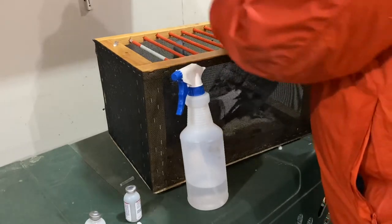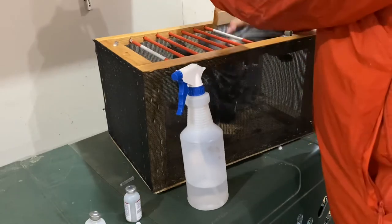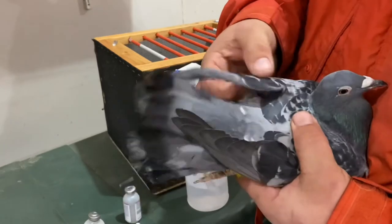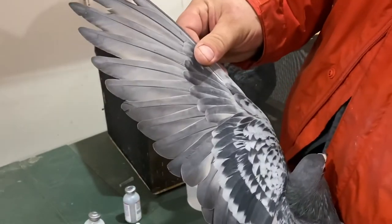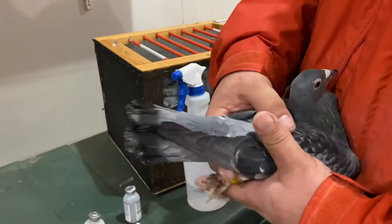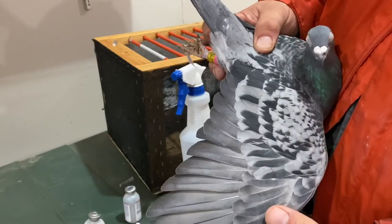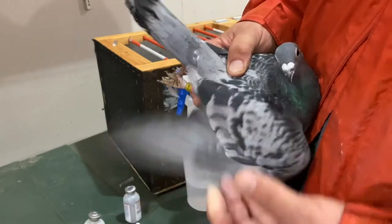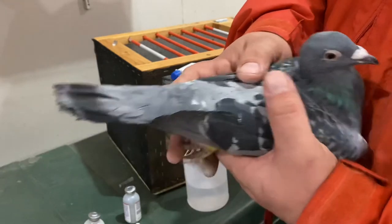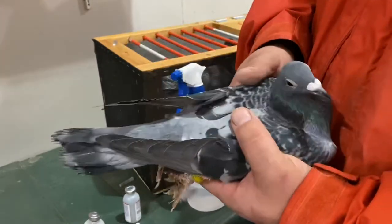Let's get the mom out. There she is — this is out of Danny's line too, this is the mom. You can see nice looking feathers there. Funny how you can put a red and blue check together and just get two blue checks — you just never know what color you're going to get when you put two different colors together. Beautiful looking bird.